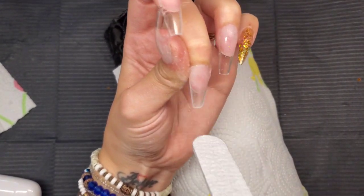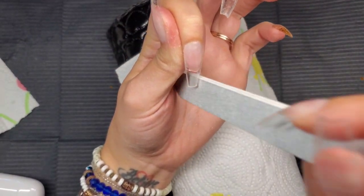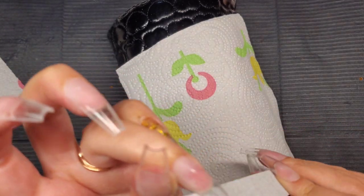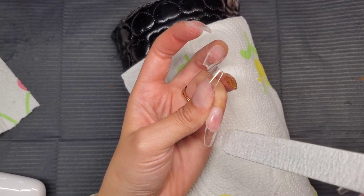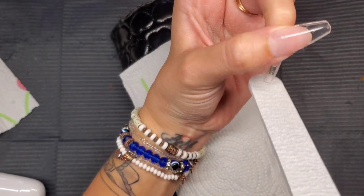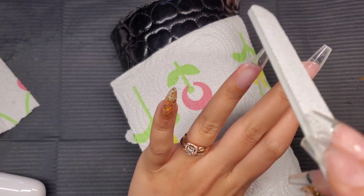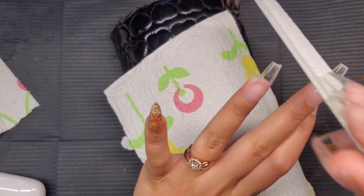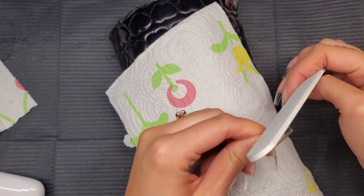Now I'm shaping the nails with my 100-grit file. As long as the nails are sidewall to sidewall this part should be easy, but make sure you file back and forth on each side so they're not crooked and the edges are straight. If there's a divot on the sidewall closest to your natural nail, that could create lifting — it could snag on something.